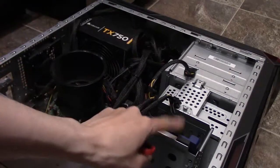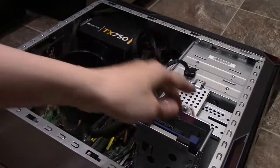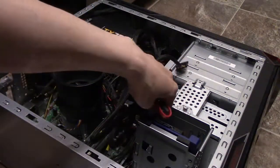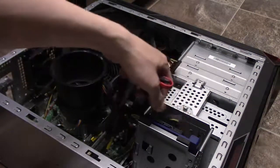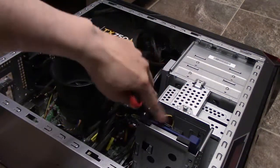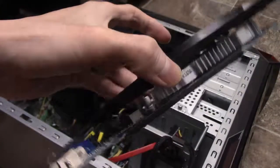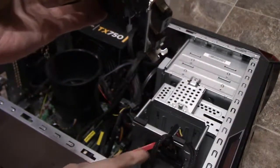The SSD is installed. We just put the SATA cable, connect it to the motherboard, and then just connect a power cable — SATA power to that. And then we're going to put the video card in. The hard drive is installed right there.